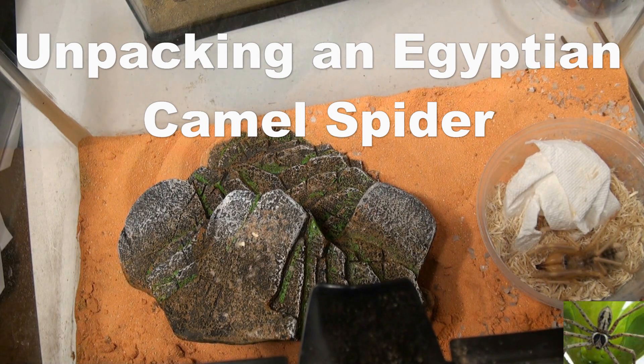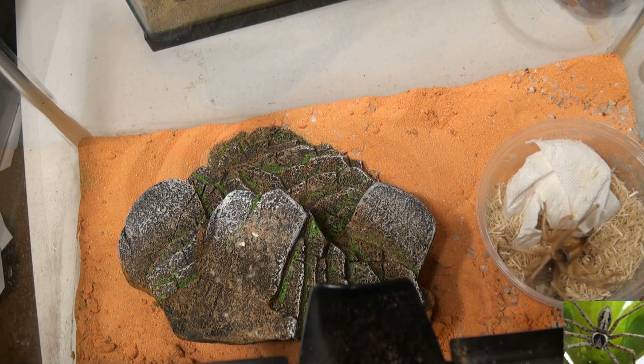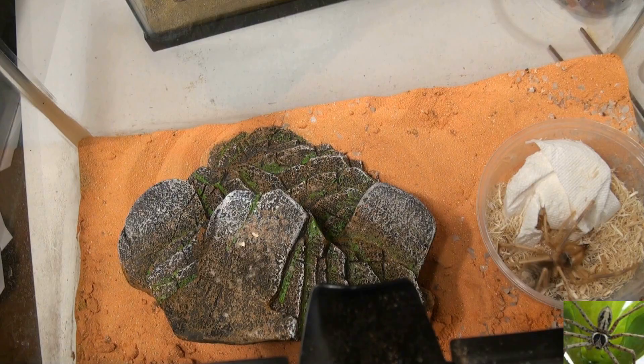Hi, everybody. Once again, we are unpacking an Egyptian camel spider that came from Iraq. We are putting him in this habitat. If you notice, not only am I running sand in the bottom of this, I have a little bit of that gravel, and that is some glow-in-the-dark gravel. Maybe he'll like that better — give a little pizzazz to the habitat.